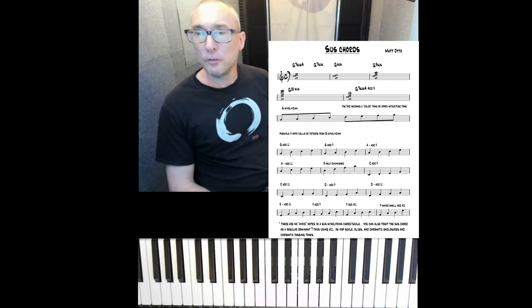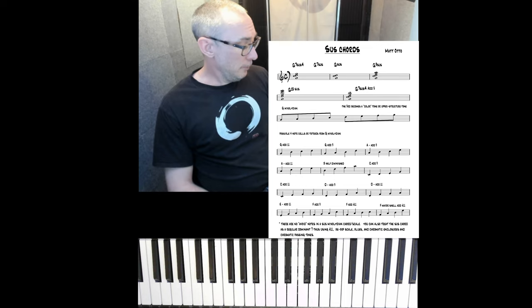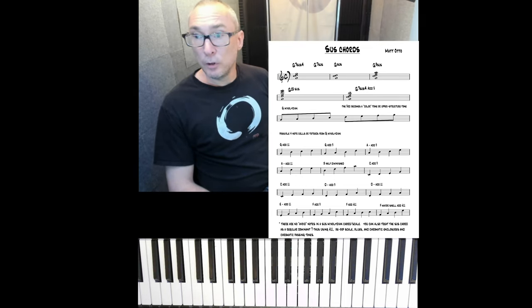Today I'm going to talk about the sus chord. This comes up a lot when I'm working with students. What is a sus chord? How do I improvise over a sus chord?